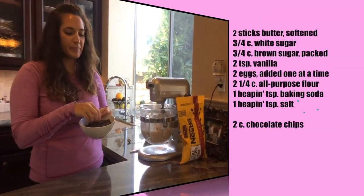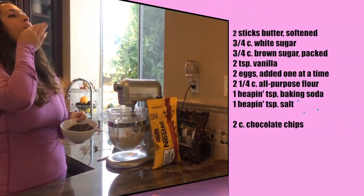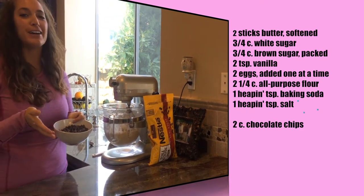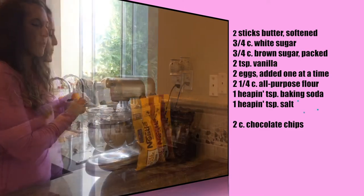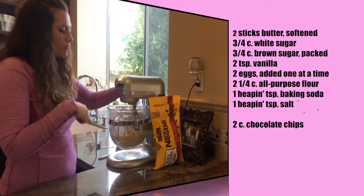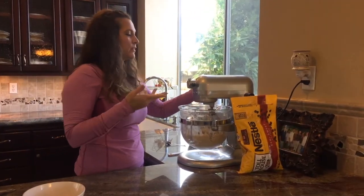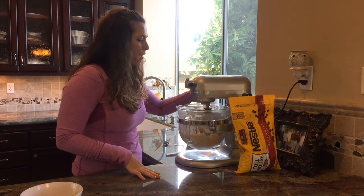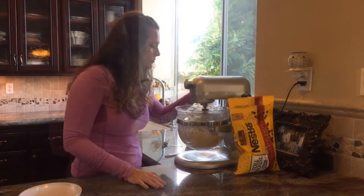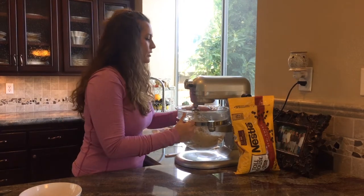Now comes the fun part — the chocolate chips. I usually measure out two cups, but I eat some along the way. I'm going to incorporate these on the stir setting.